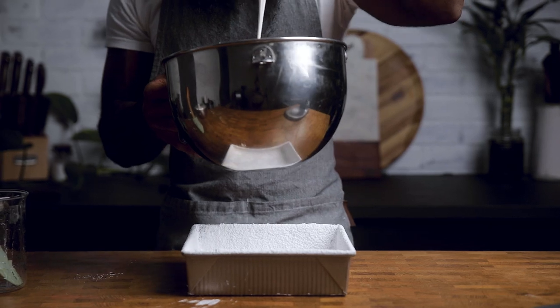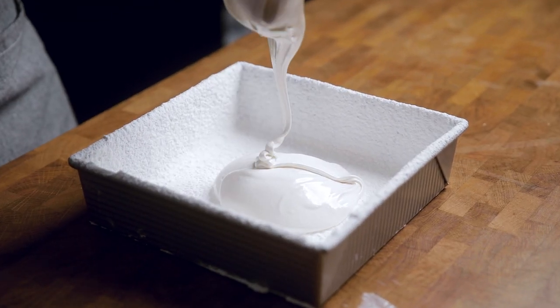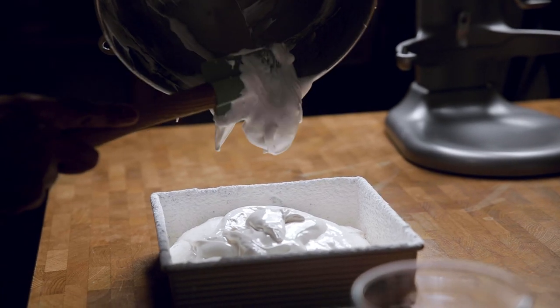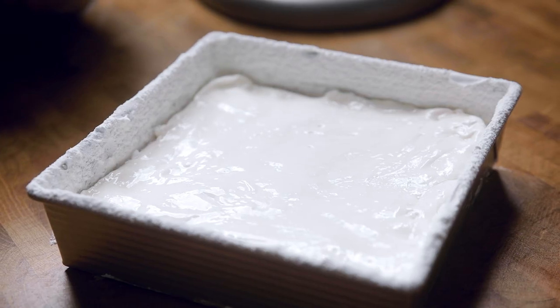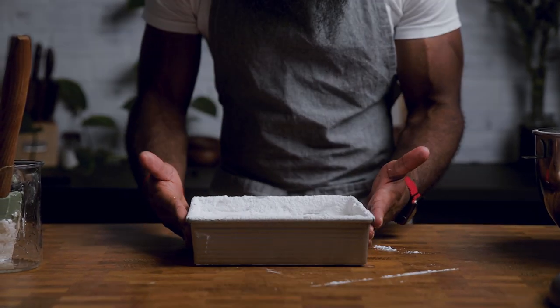At this point you have vegan marshmallow fluff. If you're still looking to make vegan marshmallows — aka teeny finger pillows — empty this fluff into your powdered donut pan, aka baking pan. Be sure to move quickly as this stuff starts to set. Even this out with a spatula, or dampen your hands with water and you should be able to level the brick pretty easily. Let this sit for about six to twelve hours and if all went well, you should be able to enjoy.